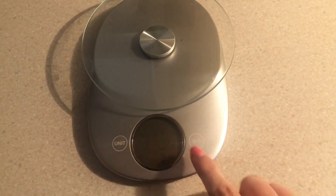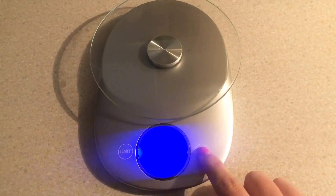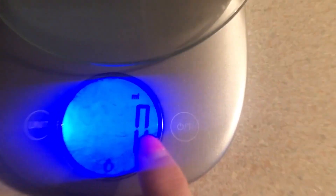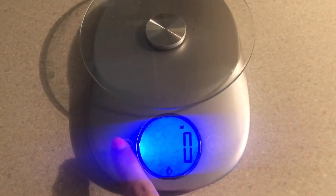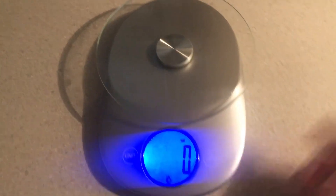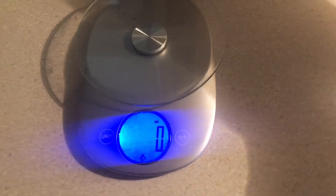This one is digital, so it's easily powered up by this button, and then it has a digital interface. When it's set to zero, you know that that's kind of the baseline, and then you can change it on the side. This one has milliliters or fluid ounces.